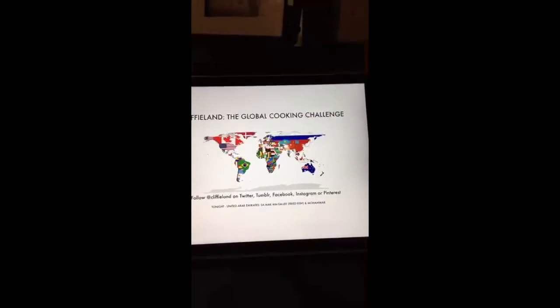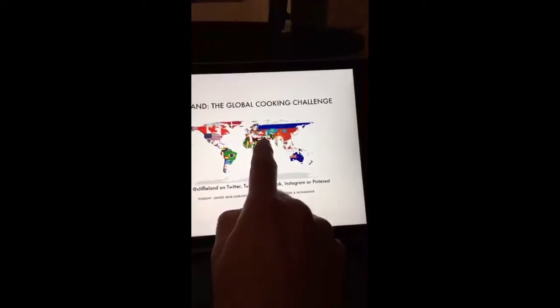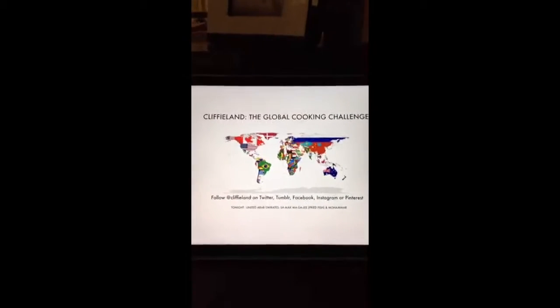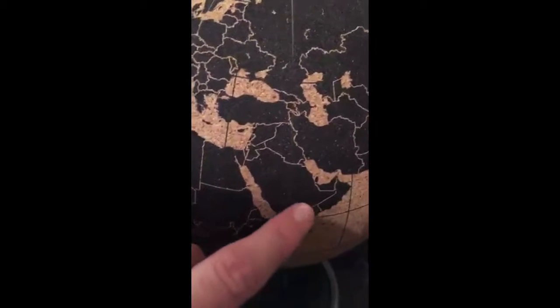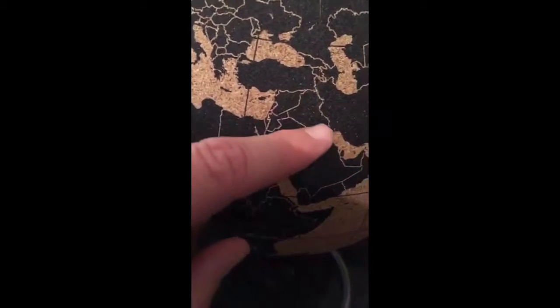The United Arab Emirates is very tiny — it's on the Arabian Peninsula right about there. You're probably more familiar with Abu Dhabi and Dubai, which are two of the seven Emirates. The UAE is bordered by Oman and Saudi Arabia, and Bahrain over here, and across the Arabian Sea, Iran. It also shares maritime borders with Kuwait.